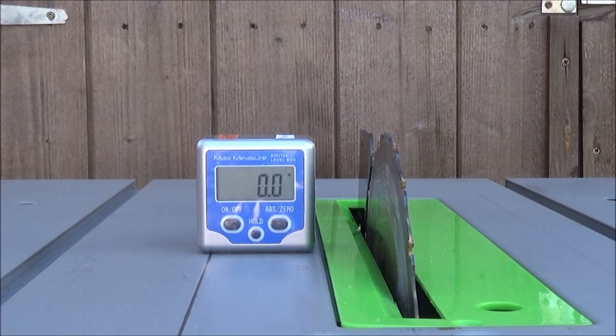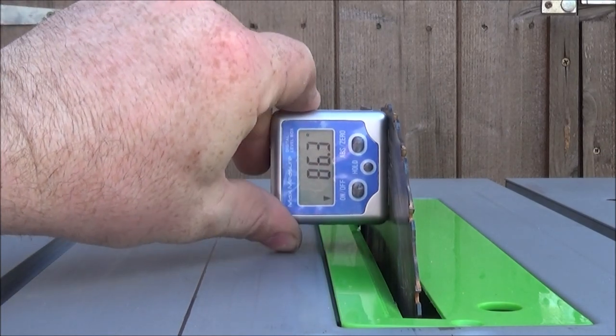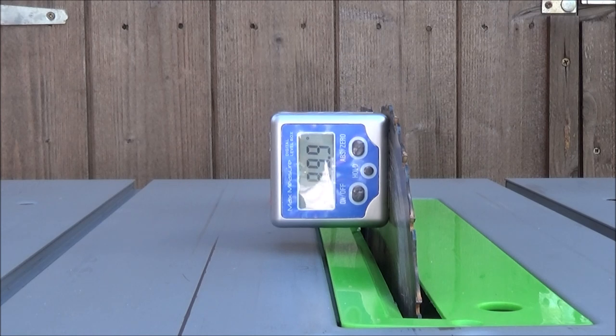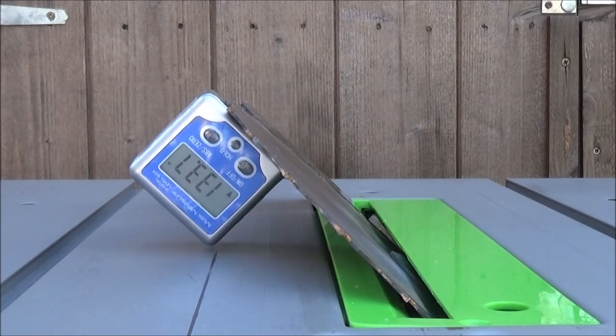When I first got the saw, the first thing I wanted to do was check how accurate it was. I put the blade up to its highest position, set my digital angle gauge on the flat piece of the table, and simply put it onto the blade — that should be showing 90 degrees, and it was pretty accurate on that. I then wound it over to 45 degrees; it should be showing 135 degrees and it was showing 135.1, so I was pretty happy with the accuracy of the gauge on the saw.